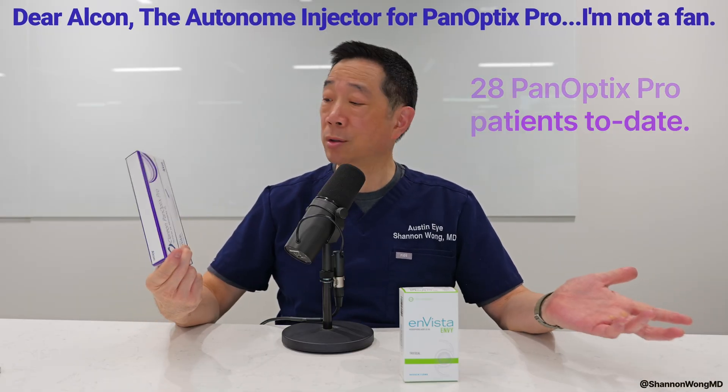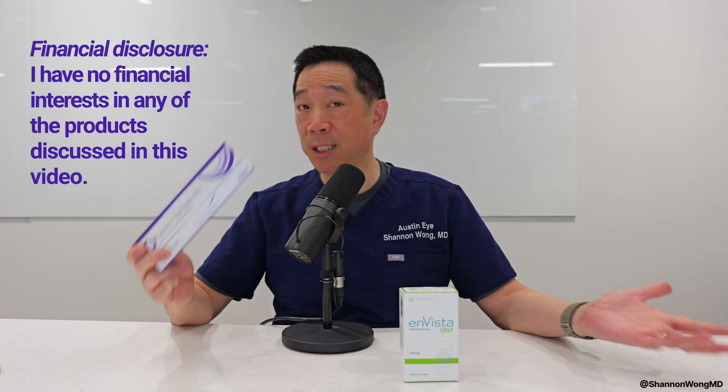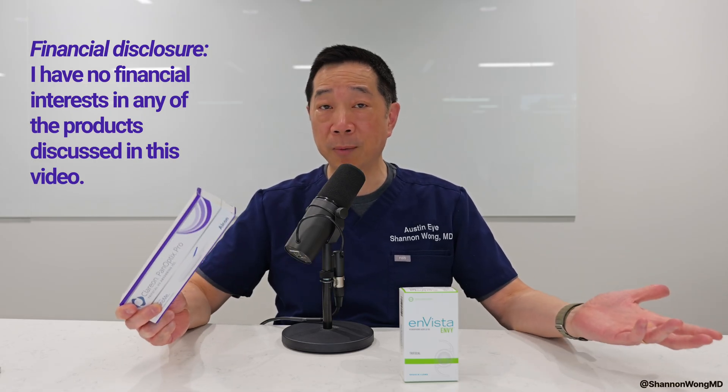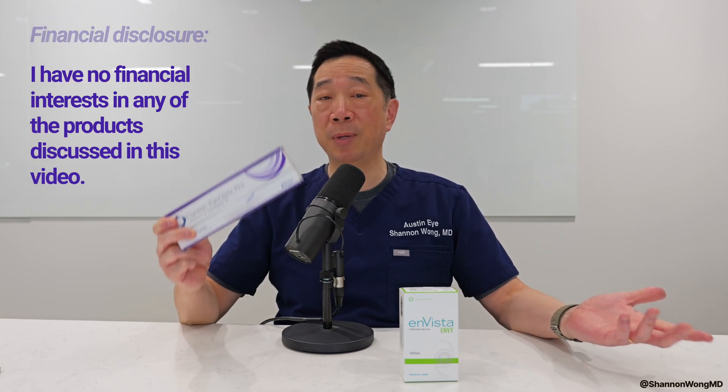The patients with the Panoptix Pro seem to be seeing well. I can't tell you if it's any better than the original Panoptix, but it seems to be working well and the patients seem to be happy.